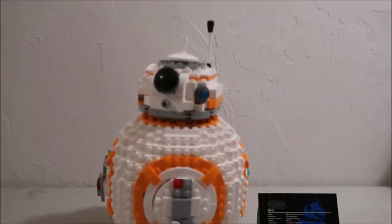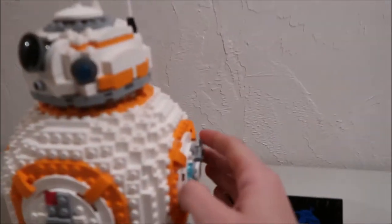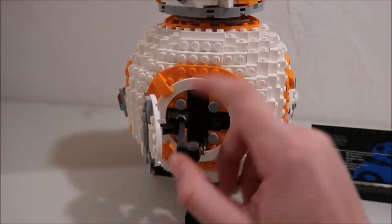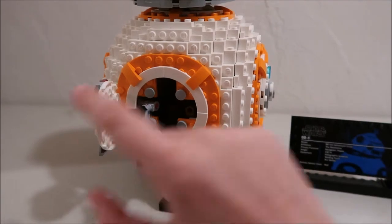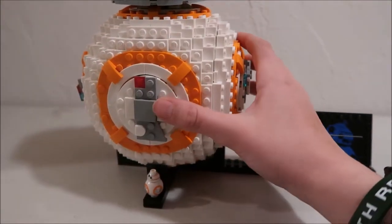Some of the cool functions of the BB-8 is that if you spin the side — the side has a welding arm — if you spin it out, its welding thing comes out and moves around. This door flaps open, and then all you have to do is spin it back in and it closes back into the unit, and you just shut the door.